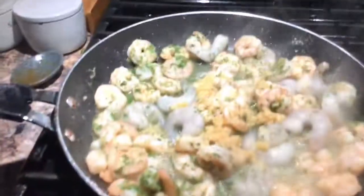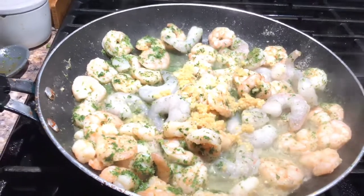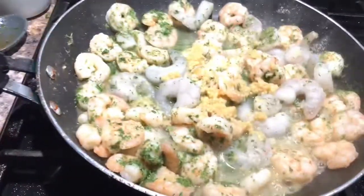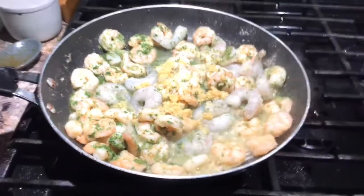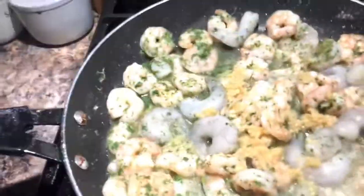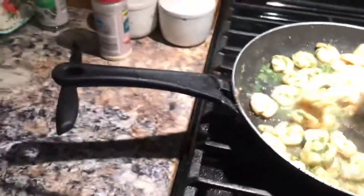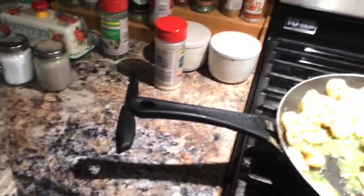Here's the shrimp just sautéing with a little butter, garlic, olive oil, parsley, salt, pepper, and garlic powder. The water's boiling and I'm waiting just two more minutes to put the pasta in so it's not done way before the chicken. I just put in some minced garlic. I'm going to let this cook another two minutes and then shut it off - otherwise the shrimp will overcook and I do not want to waste these yummy shrimp.